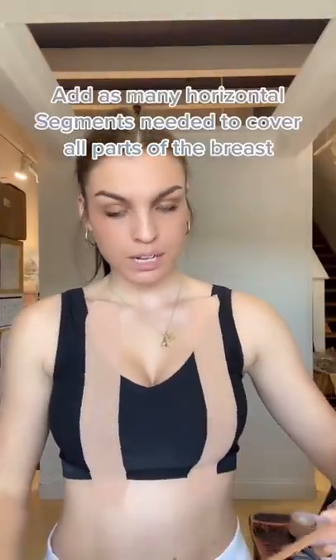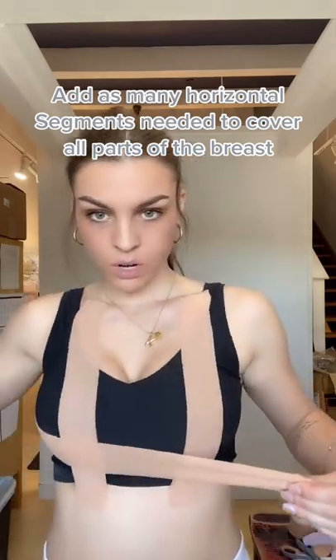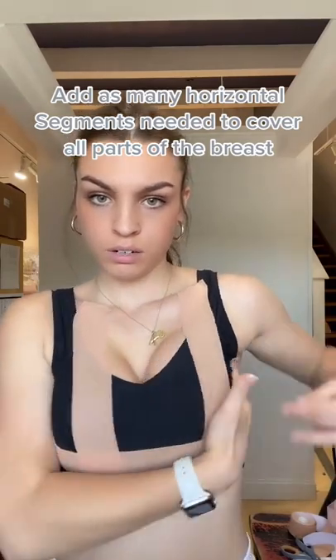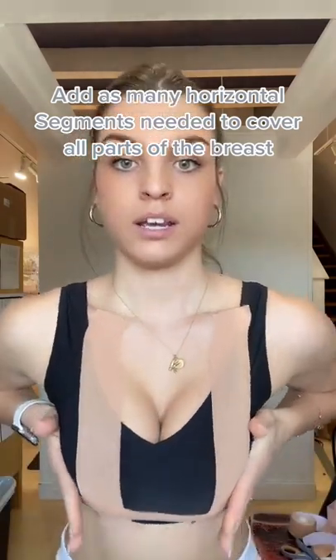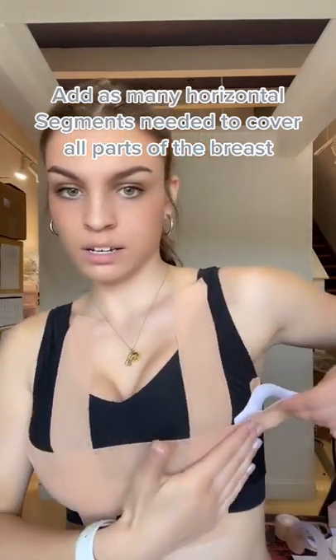Now after you have them lifted, you want them to come together, so you're gonna go to the side, kind of go underneath, and pull that one in. So now we're here, and then I just keep rolling it on, stretching it to get the pull.